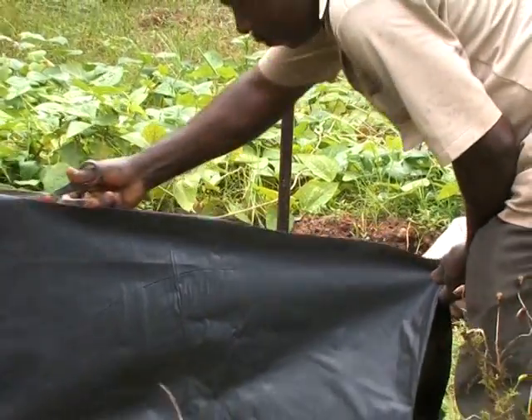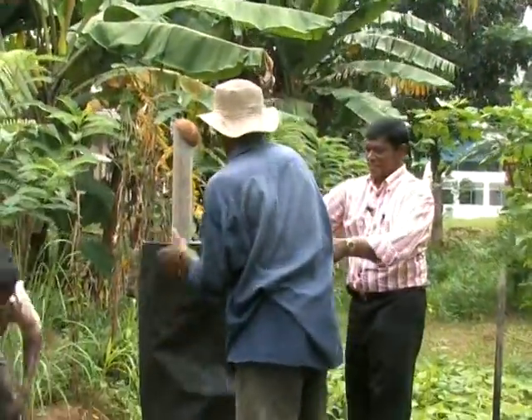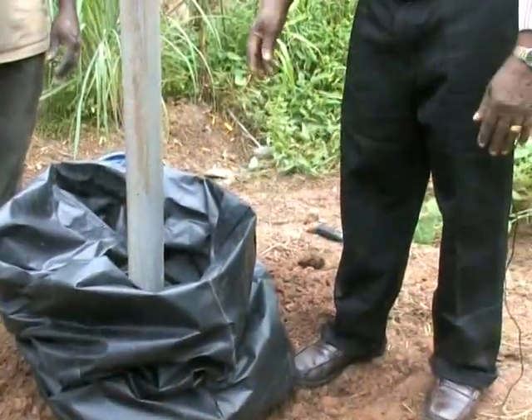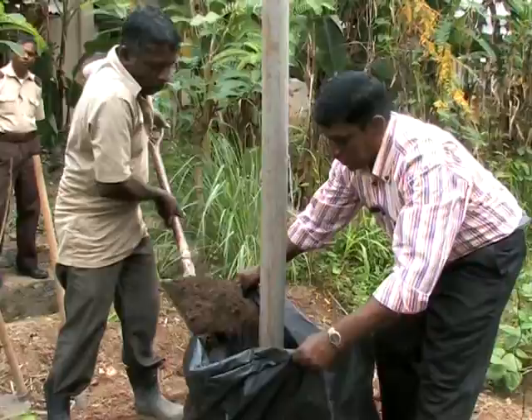Next, we obtain a polythene tube with a diameter of 3 feet. This can be any height. I have kept this at a height of 4 feet and I have filled it with soil at the bottom of the pipe. We need to be careful to centre the pipe when filling soil.